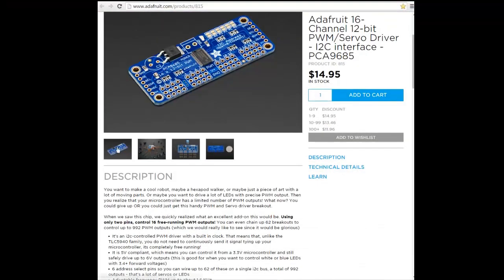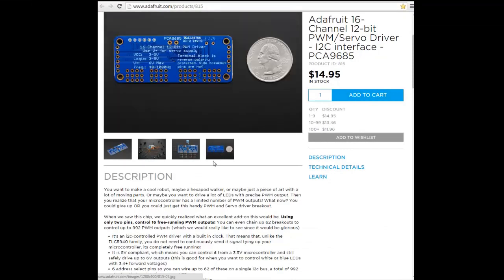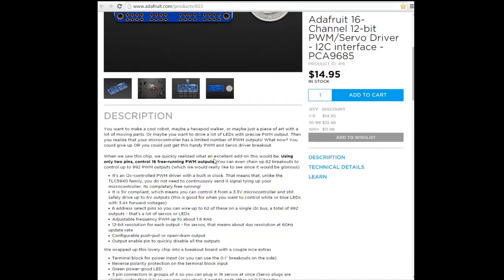You can download the library and written examples from the Adafruit website. This is the product, and you can use it to make an export of the worker and other stuff.